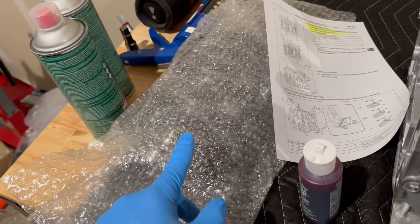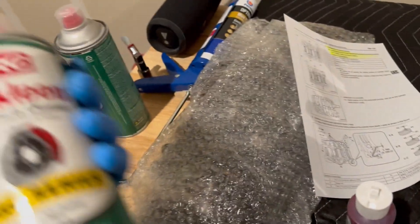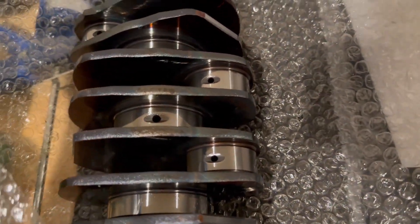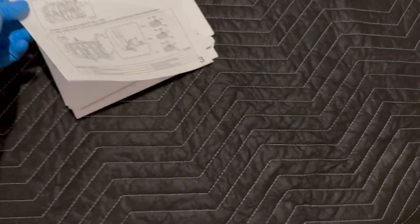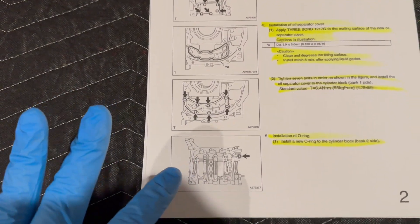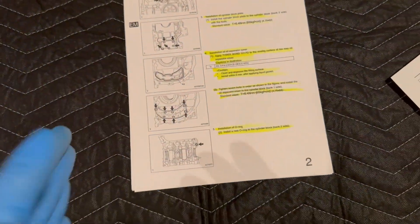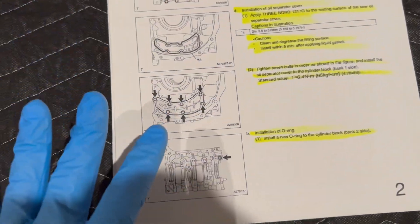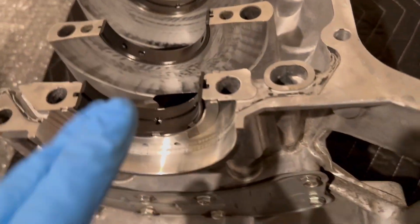My machine shop suggested using the straw attachment on the brake cleaner to spray out the oil supply holes, so that if there are any shavings from the factory they'll all be cleared out. I was able to bypass some steps — like the ones with all the plates — because I never took them off, but I still checked them to make sure they were on there with sealant. I'd recommend going through every step as if you're putting it together even if you didn't disassemble those parts, and at least double check everything.